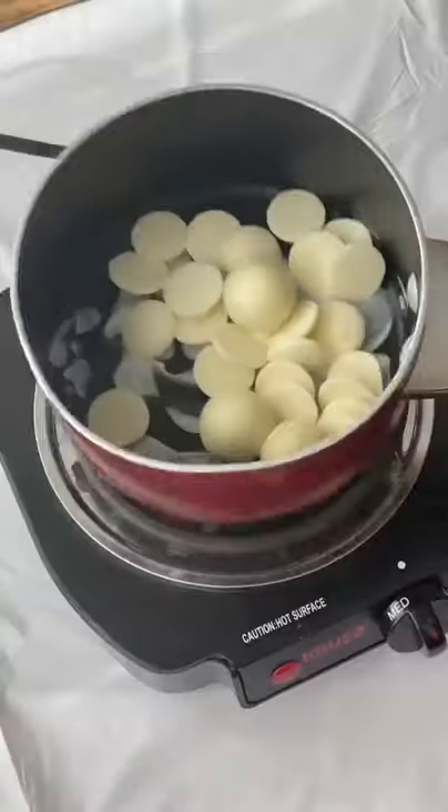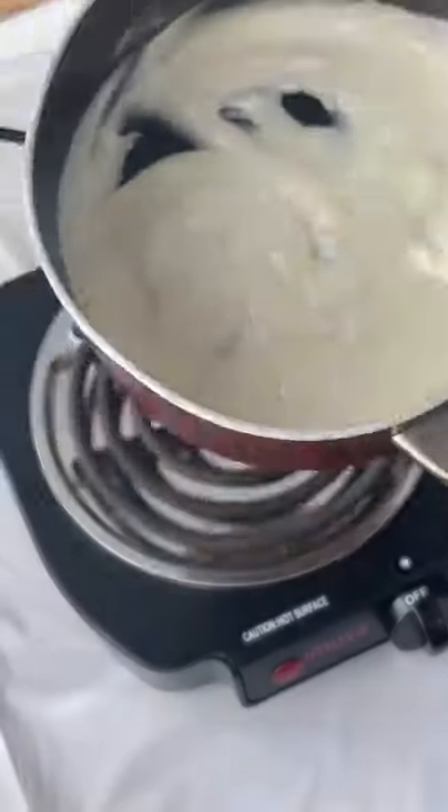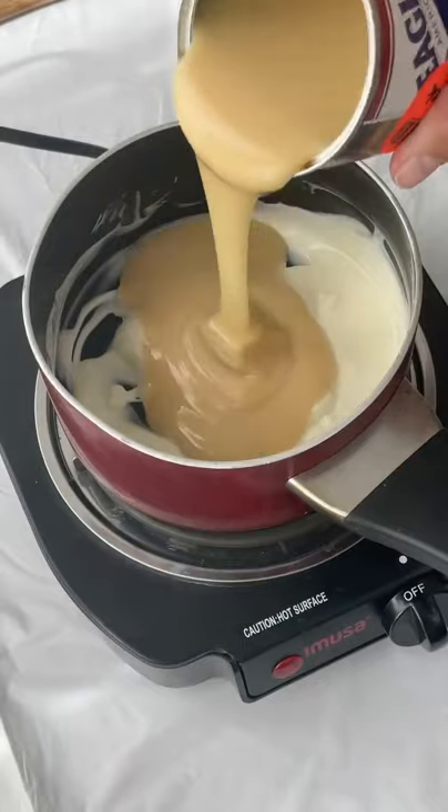If you want Starbucks but don't want to spend the extra money, here's a hack for you: copycat white mocha syrup.